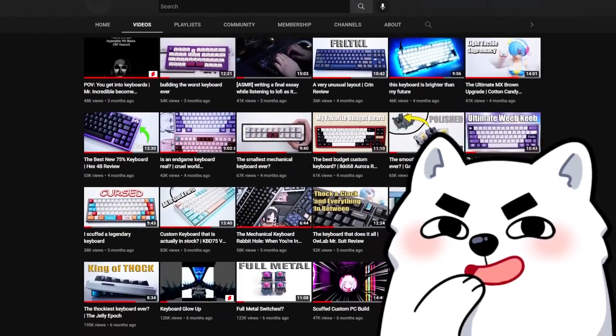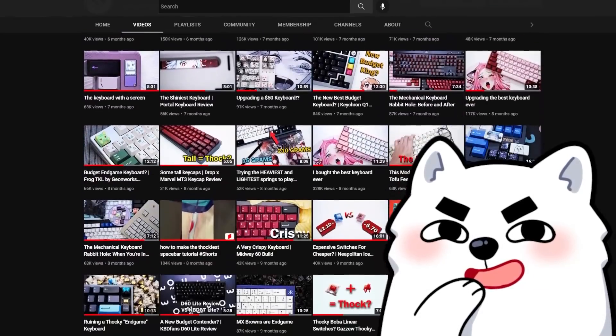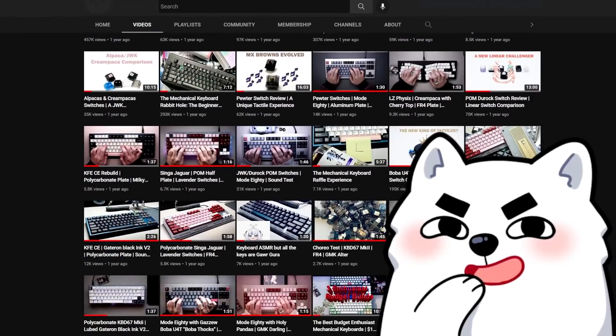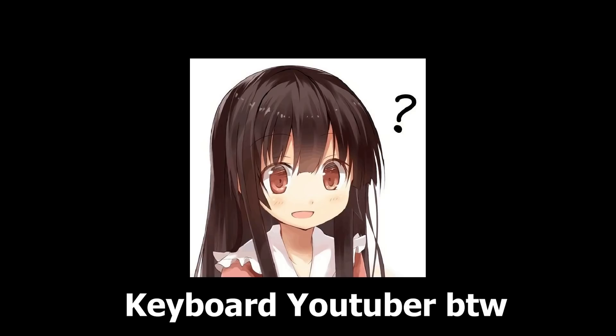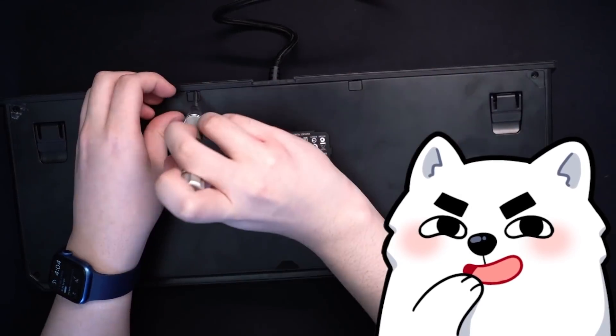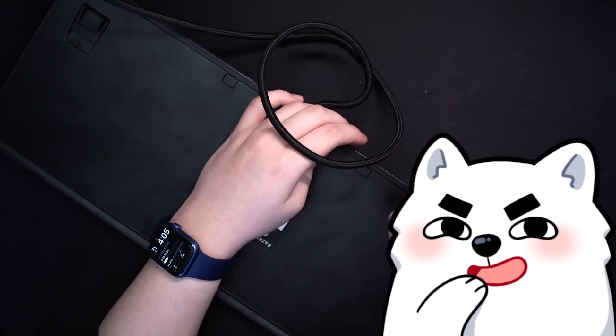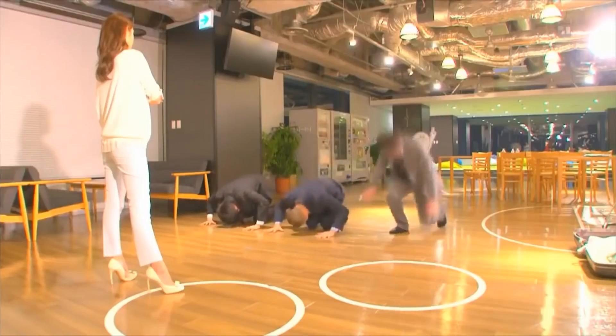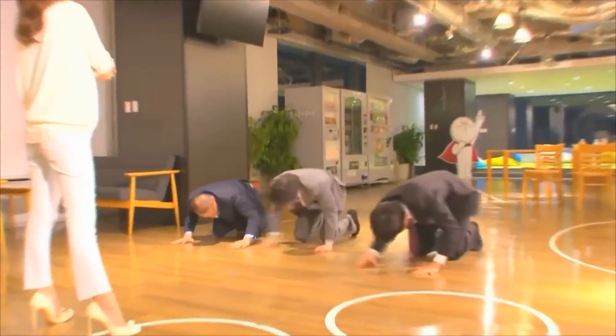I realized after nearly a year and a half of starting this YouTube thing, I don't think I've ever made a beginner's guide to mechanical keyboards in any way. A lot of people have actually told me that they got into this hobby through my videos and I would sincerely like to apologize to you and your wallet. I am very sorry.